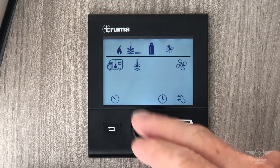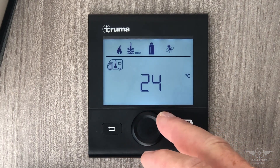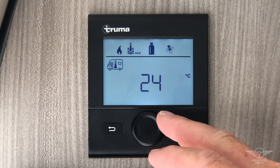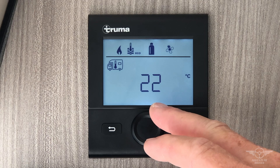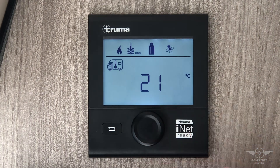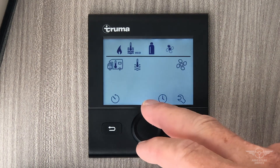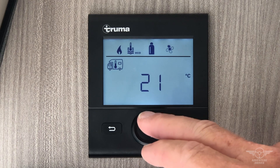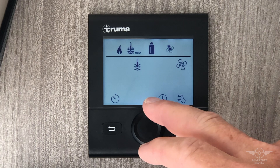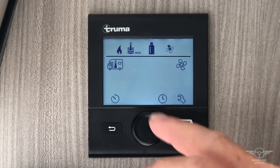If you want to set the temperature, press while it's flashing. You can scroll through: 21 degrees Celsius, 24, 25. This is for your furnace, not for your air conditioning. Set it to a comfortable 21 and it will kick in only when you need it. Press again and now we've set it to 21.